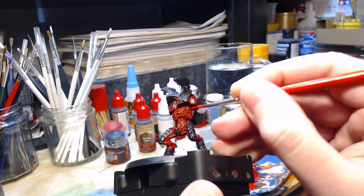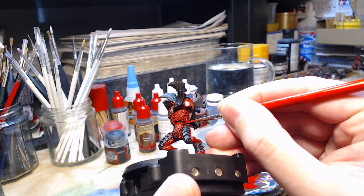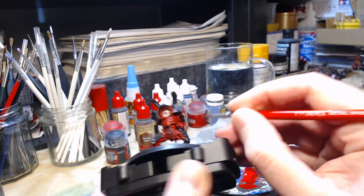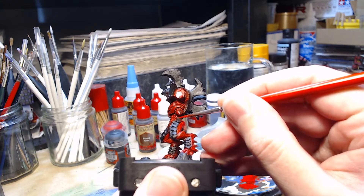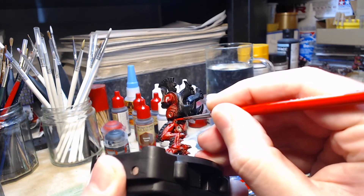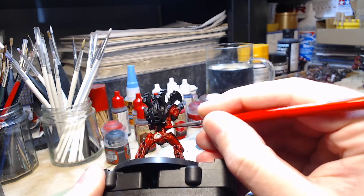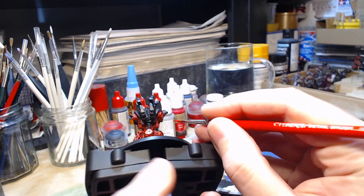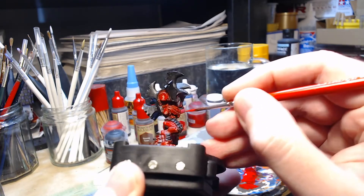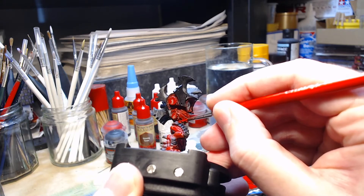I wasn't sure about these upright areas just below the torso because I'm not sure how well they'll actually show up once the arms are on. But as we've got it broken down into sub-assemblies I thought it was worth putting a bit of paint on. This might end up being the last highlight on these — I don't want that area to be a focal point, it's so small; I'd rather have the ribcage or the face be the actual focal point.